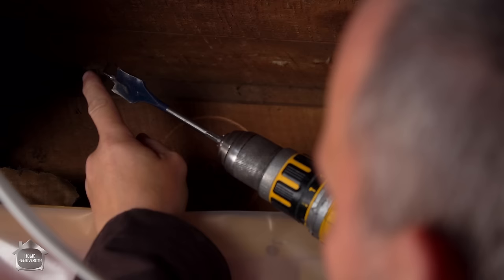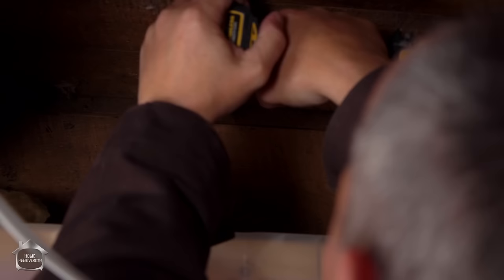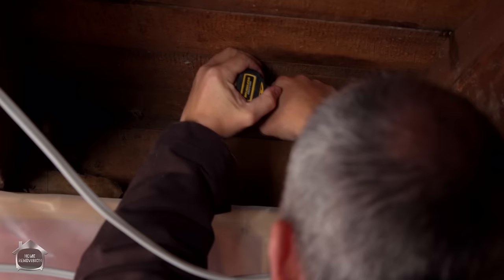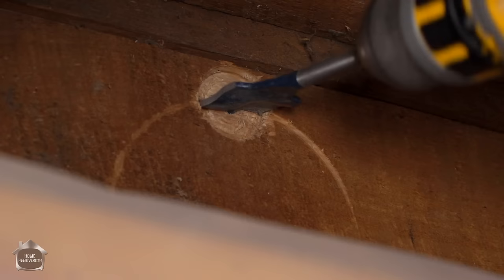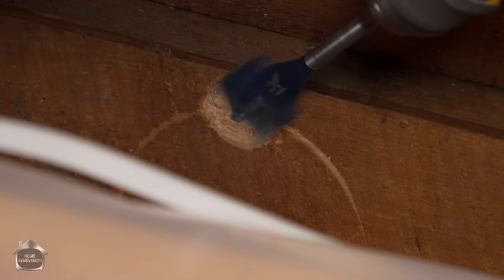You'll notice that because it's one inch, it'll actually drill a half inch larger if I put this right in the groove, so we're going to drill it all the way through. A secret when you're drilling holes: if you take the end of the drill and push it up against the ceiling, if it does catch and bind it'll want to twist the drill, but if it's already up against the ceiling it's not going to break your wrist.